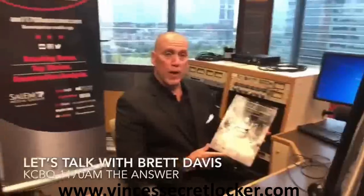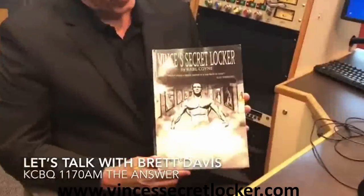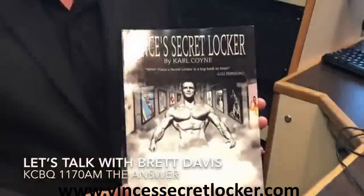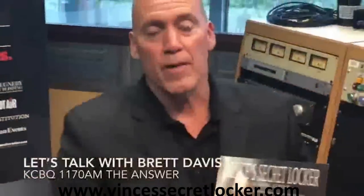I just want to recommend this phenomenal book, Vince's Secret Locker Volume 2 by Carl Coyne. I've been looking at this for about four weeks and I can't put it down. He also has a Part 1 that I highly recommend. Vince was the trainer to the stars and had an amazing, interesting gym. There's still a lot of equipment — all made out of wood. Carl will be on our radio show coming up probably in the next couple of weeks. Highly recommend this book!